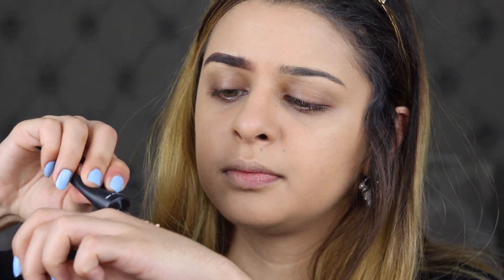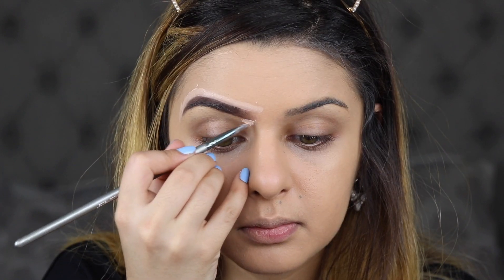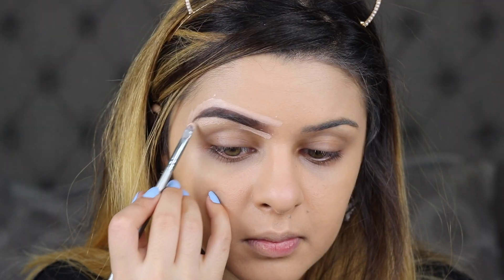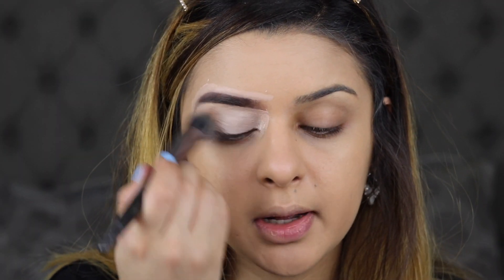For my eyeshadow base, I'm going to be using P. Louise in the shade Rumour 02. I'm also going to be cleaning out my brows with this. I'm going to put this on my hand just to warm it up, and then I'm going to be using this Makeup Geek stippling brush and just blend that up.